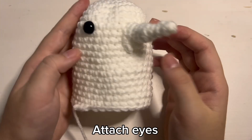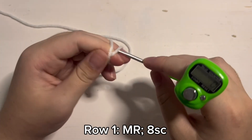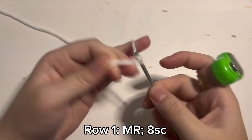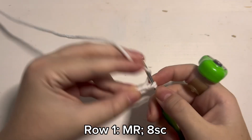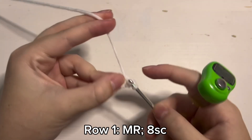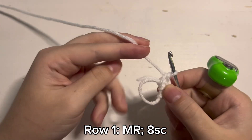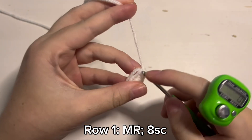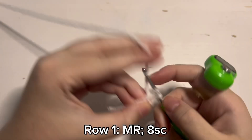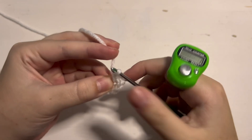Now we get to work on the bottom part where we finally get to close him off and he becomes a real plushie. To start off, make a magic ring and then place 8 single crochet inside of that magic ring, just like how we started off with the body. So 1, 2, 3, 4 — tighten the magic ring — and then 5, 6, 7, 8. And that is round 1.